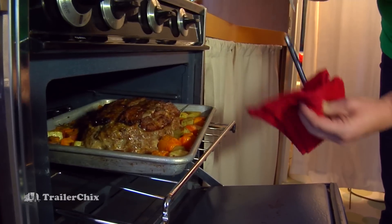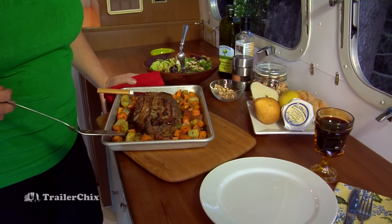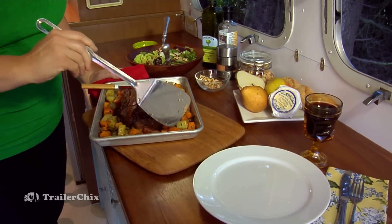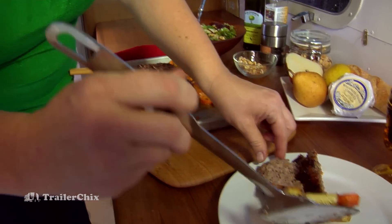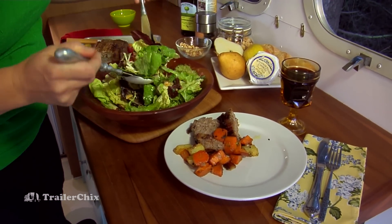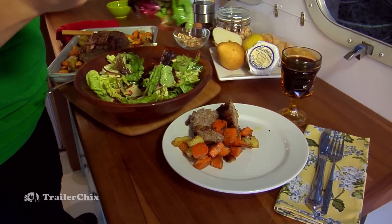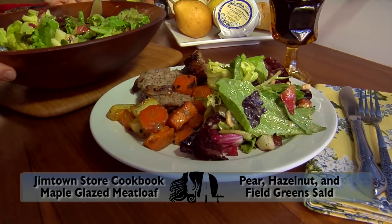The salad is ready to go. The meatloaf cooked to 165°F and the vegetables are all nicely roasted with beautiful caramelized edges. I've also got some cheese here from Willamette Valley — a local cheesemaker — it's a creamy brie-like cheese that goes really nicely with the salad and some bread. I think this is the perfect meal with a glass of wine. For these great recipes from Jimtown Store and more information about the store in California, check out trailerchicks.com.